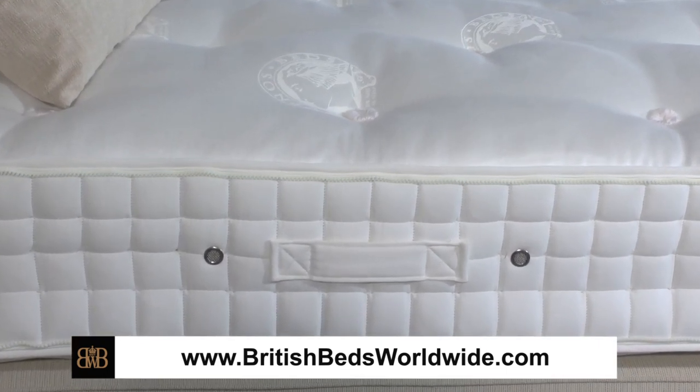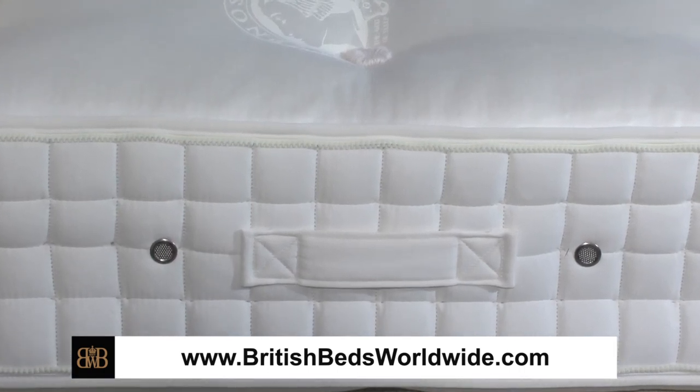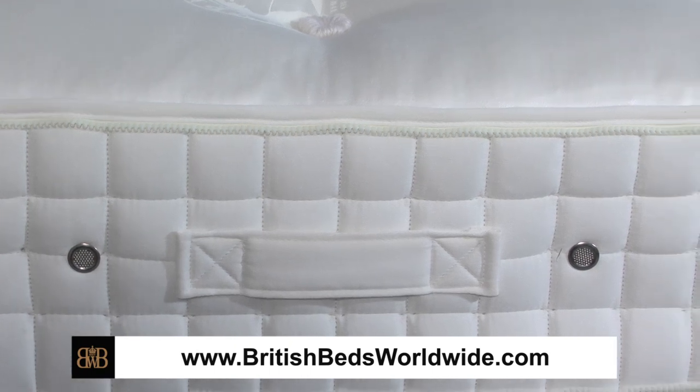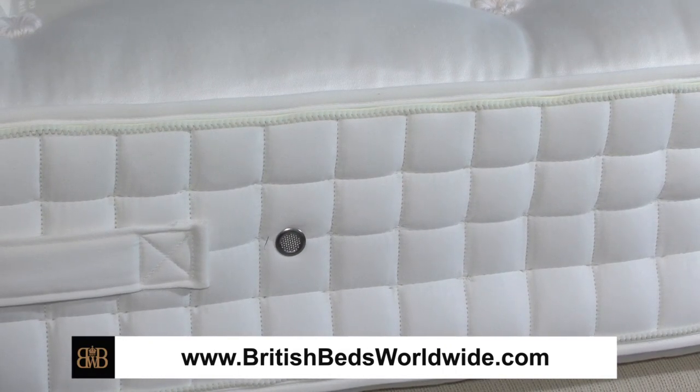What you're seeing here on the side of this mattress is first of all the ventilation holes, the chrome finished ventilation holes. Those are there to help moisture evaporate out of the inside of the mattress. We all lose about half a litre of moisture a night and much of that may well be in the form of perspiration, which will go through our bedding, through the top surface of the mattress and into the fillings. Fortunately the natural fillings in Hypnos mattresses help to disperse and evaporate away this moisture, and the ventilation holes are there to assist that process.